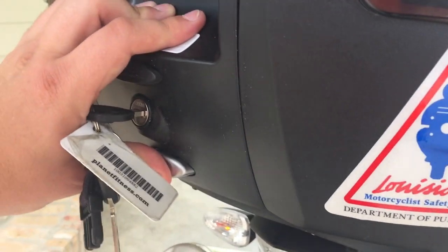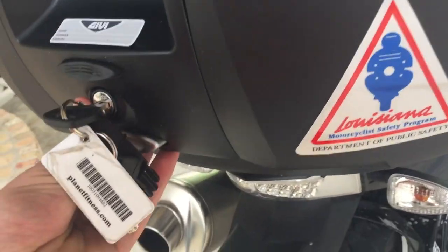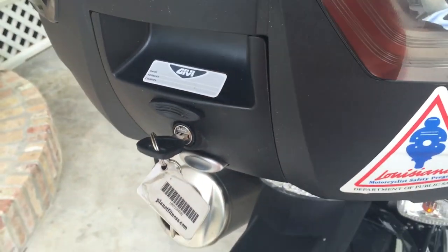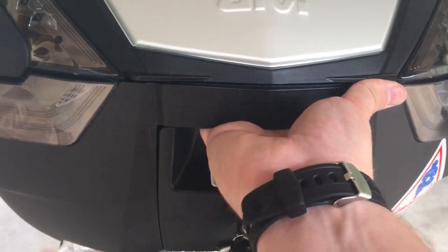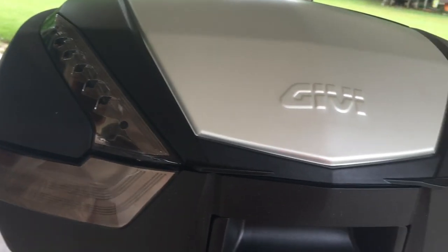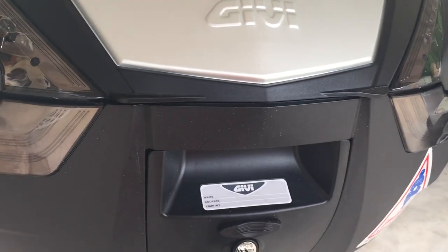If I want to take the thing off I just push this nice little button and there it is — comes right off. And it just snaps right back on. The way they make this thing, you've got plenty of room to just pick it up, grab it, and pack it on in somewhere. Not the best looking suitcase but holds plenty of stuff.